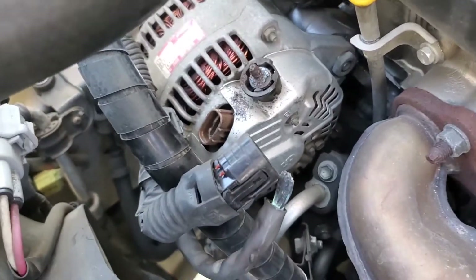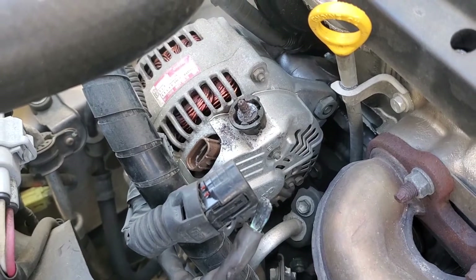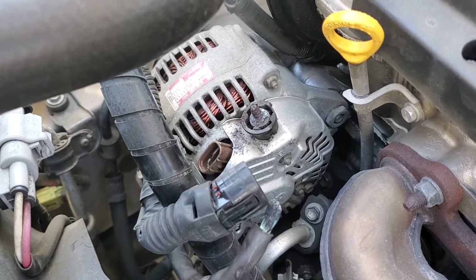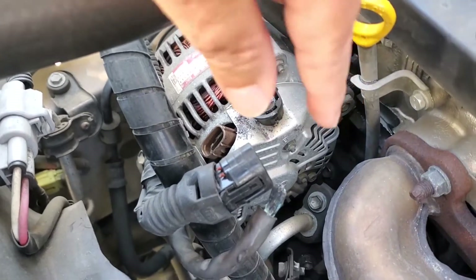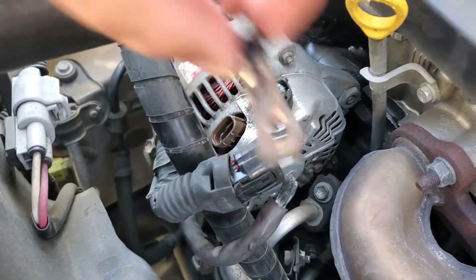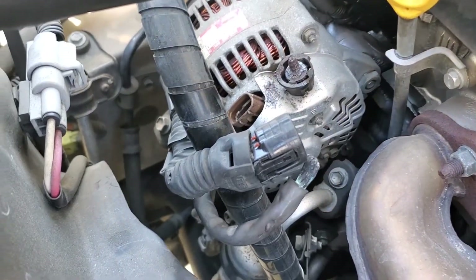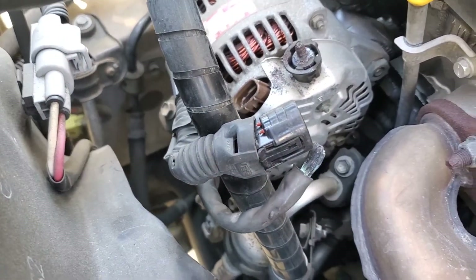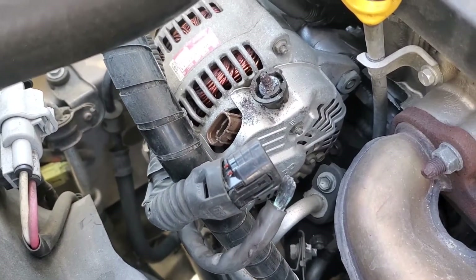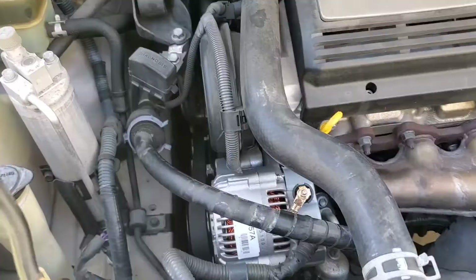I did purchase a new alternator, but what I'm going to do now is remove the alternator and have it checked out. Perhaps it's just the cable that burned up — you can see the whole connector has come off completely. I'm hoping that's the problem and I can just put a new connector on and won't have to replace the alternator. I'll come back with an update.